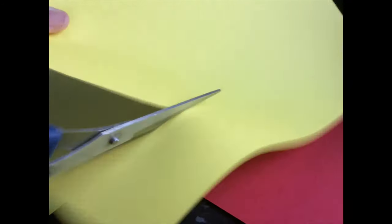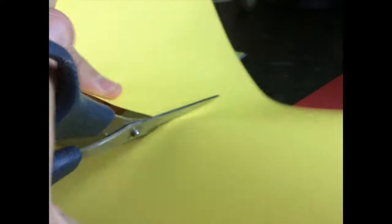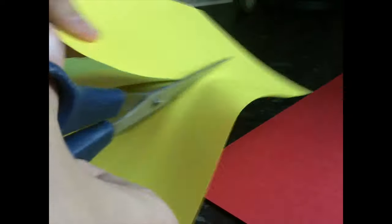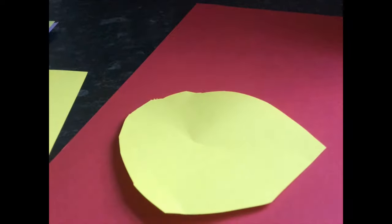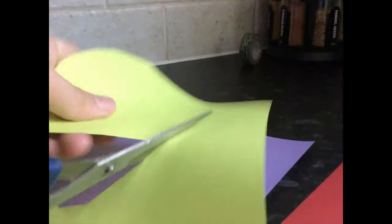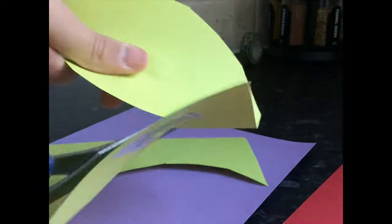Firstly, you need to cut the coloured card into circular shapes to create the basic structure of your Clack of the Geek. You need to do this with all the colours that you have, and they need to be exact circular shapes — otherwise you've done it wrong and you'll have to start from the beginning.